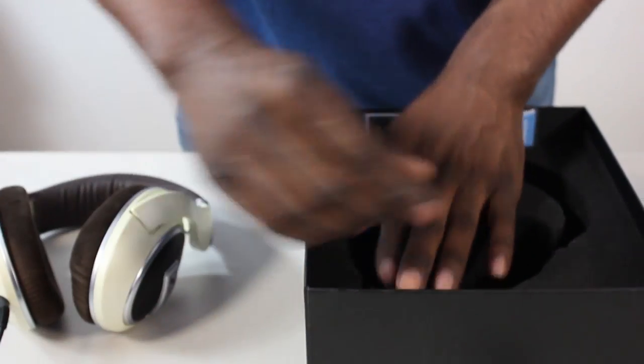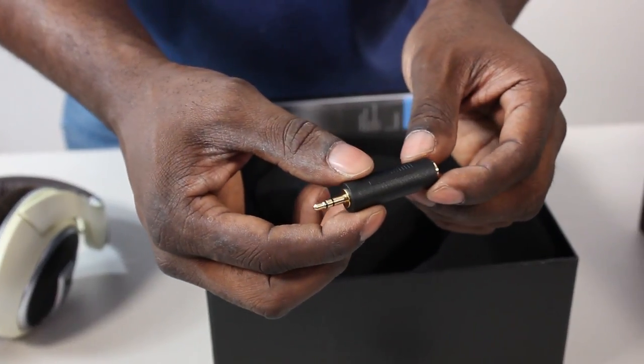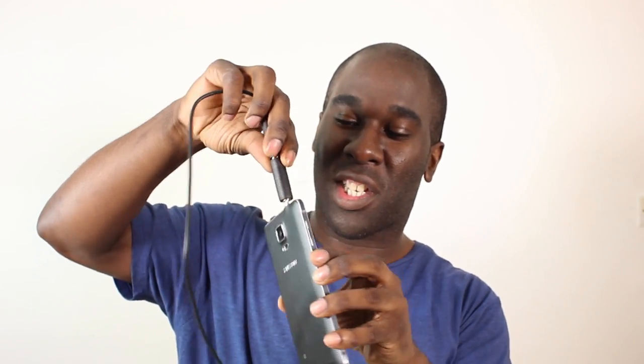Also included is a 3.5mm male to 6.3mm female adapter, so you can plug the long 3-meter cable in and convert it for mobile devices with a 3.5mm port. Additionally, there's a 1.2-meter cable with a 2.5mm jack on one end - which goes into the ear cup with the locking system - and a 3.5mm jack on the other end for phones or tablets.